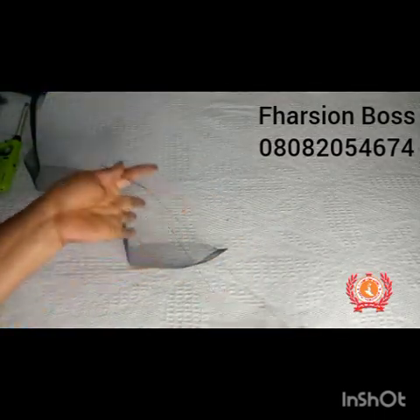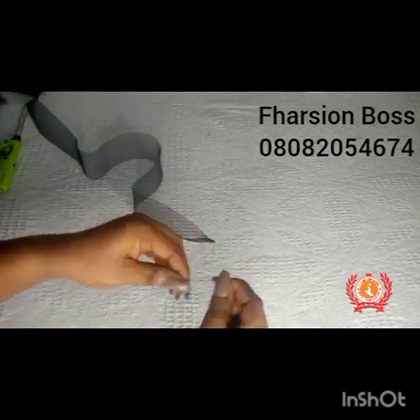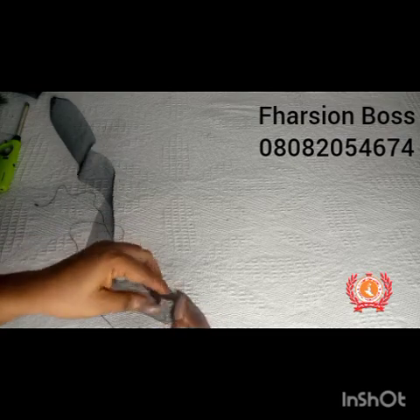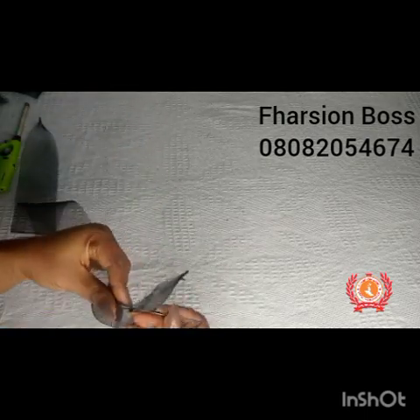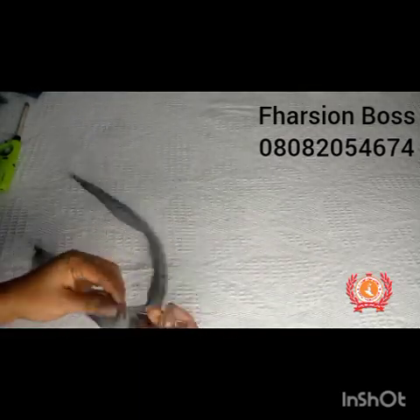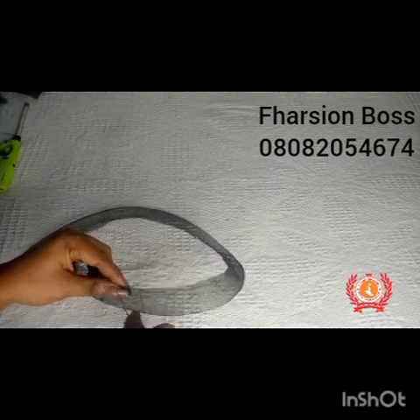After doing this, I just grab my needle and thread and then I fold this crinoline into two — fold it towards the side where it's already folded tight — and I'm going to run a loose stitch. What we are trying to form right now is the roses on the fascinator. So I run a loose stitch on the edge of the crinoline after folding it into two equal halves. This will enable us to pull some gathers.